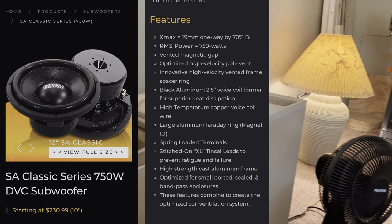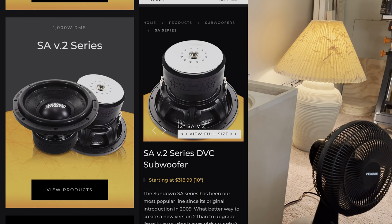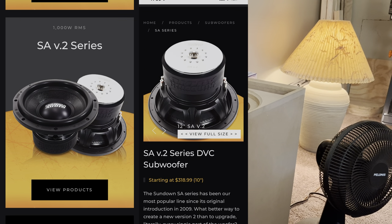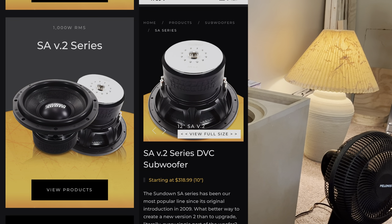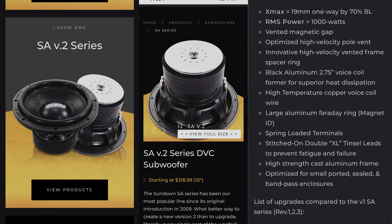The next one up is the SA V2 series — these actually look pretty good at 1000 watts RMS. It has almost the same specs as the regular SA: 19mm Xmax, but 1000 watts RMS. It's just the upgrade version of the regular SA series — 2.75-inch voice coil, extra-large tinsel leads. They're trying to show the quality. I've never had the SAs, but the thousand-watt ones look like pretty solid speakers.